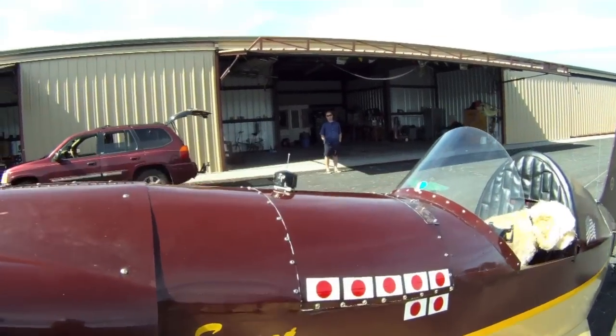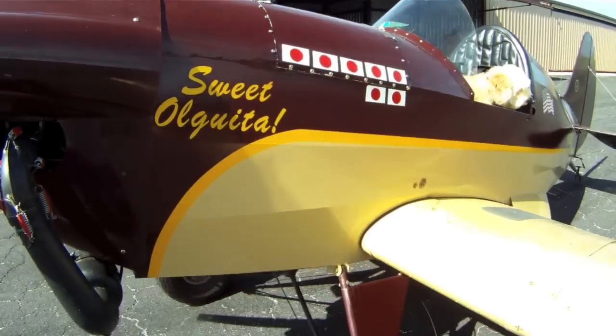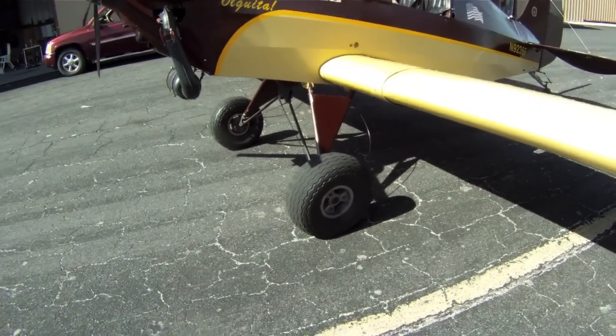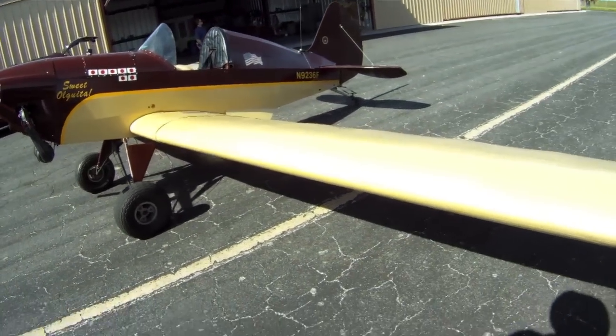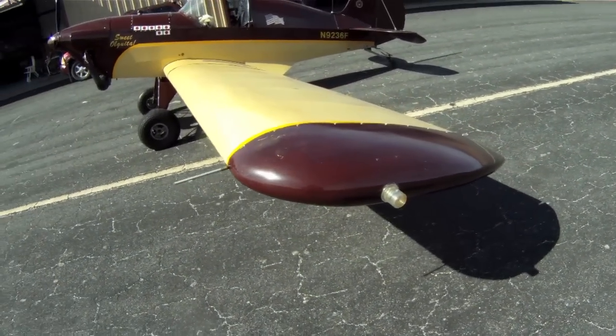You can see our gas gauge on there. Got some nice Tundra wheels to land in unimproved fields. Pitot tube, wingtip strobes.